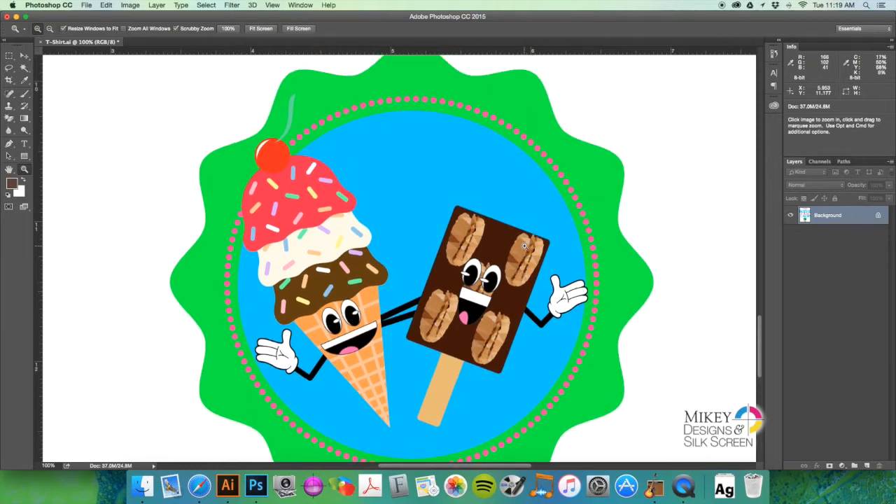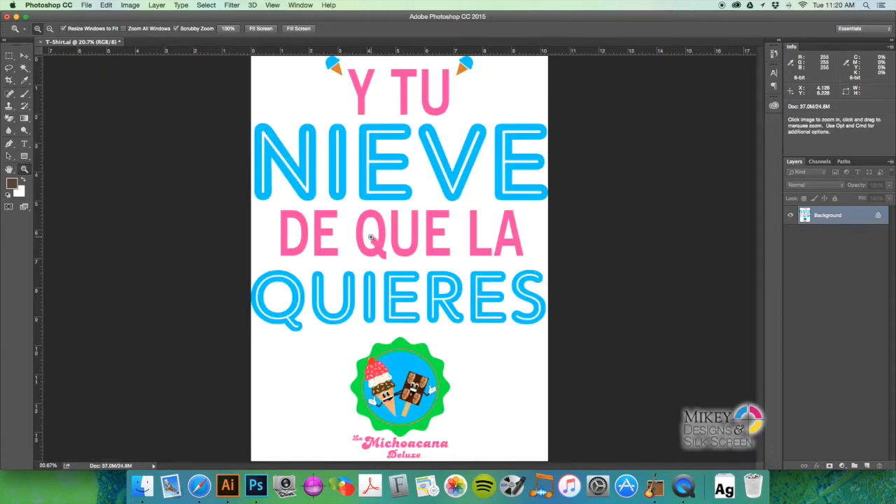Initially Gabriel wanted me to show him how to separate this image into three spot colors and CMYK process, but he only has a six-color press, so we're just going to separate the blue and the green out. The red I think will come out fine as long as we have 100% yellow and 100% magenta — it should come out fairly red, and it's a small piece anyway, so I wouldn't worry about that too much.